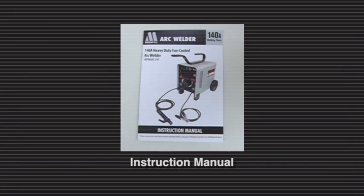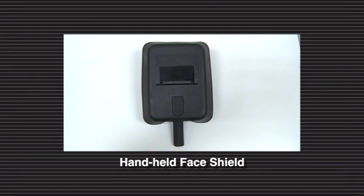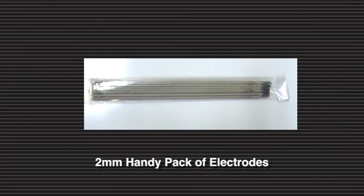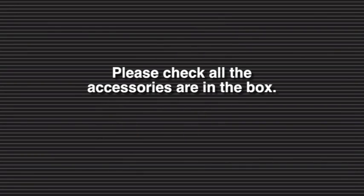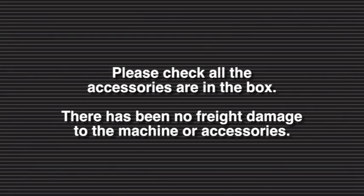Included in the box are the following items: instruction manual, DVD setup guide, handheld face shield, chipping hammer wire brush combination tool, 2 mm handy pack of electrodes, handle, feet, axle wheels, nuts and bolts, the power source and electrode holder and earth lead. Please check all the accessories are in the box and there has been no freight damage to the machine or accessories.